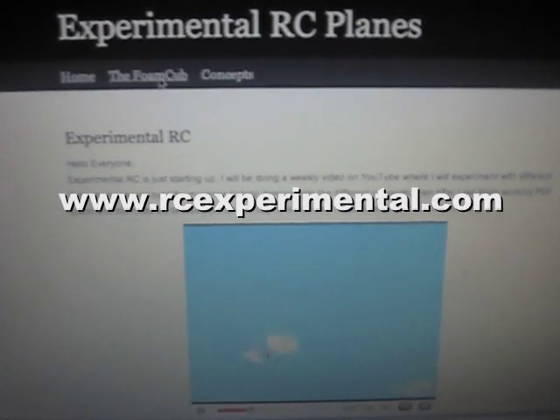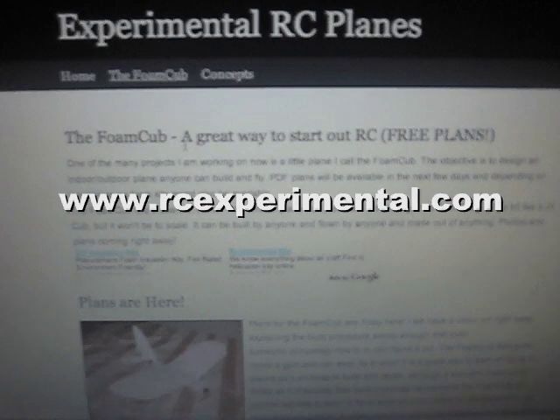First of all, go to my website, rcexperimental.com. Click on the foam cub at the top there and download the free plans for it, then print them off.